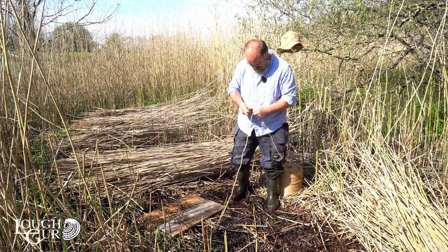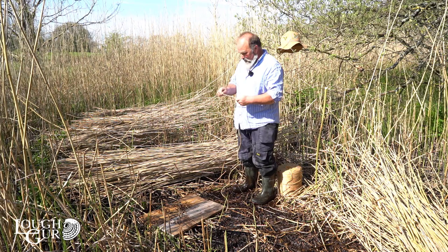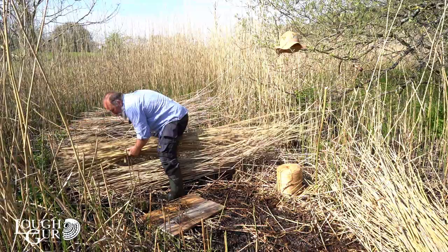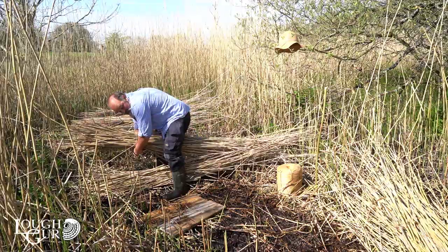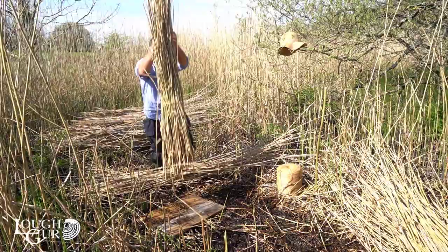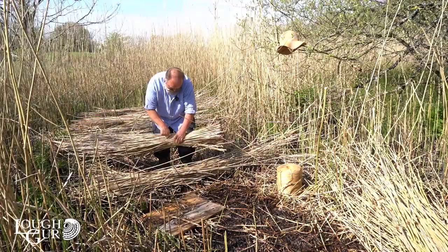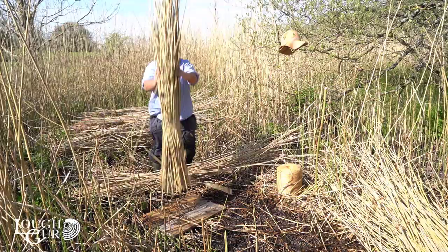After you've cut the reed, you tie it into bundles with sisal baler twine. Back in the Bronze Age or Stone Age they didn't have it, but they could have possibly made twine from rawhide, some kind of creeper, or — as I'll show you in a second — from bark. You tap it down and there is a bundle of reed. Only 800 to go.